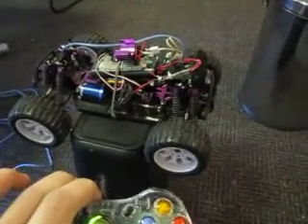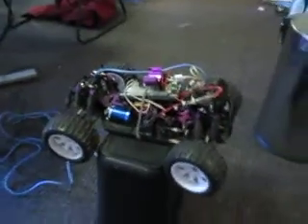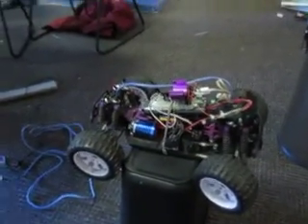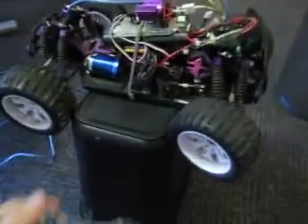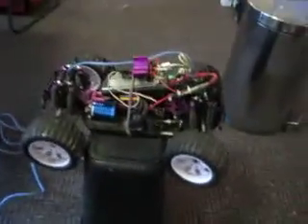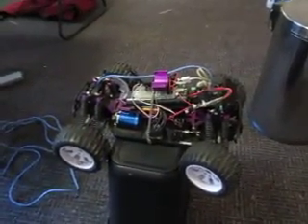If I grab my Xbox controller, you can also see combined with the feed I've got control of the car as well. I'll show you the motors too. Those wheels aren't spinning — they're just a little bit stuck. But everything's going quite well. The next part will be just to order a couple of motors and start designing the hull for the ROV.